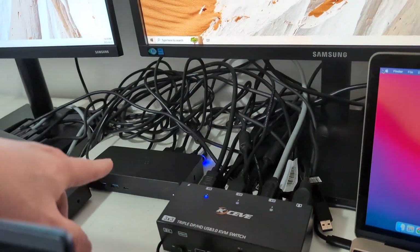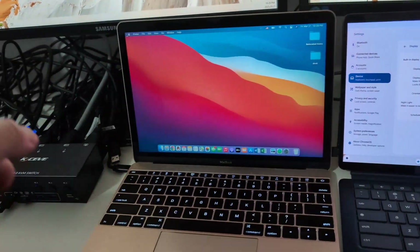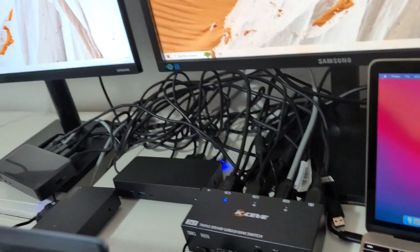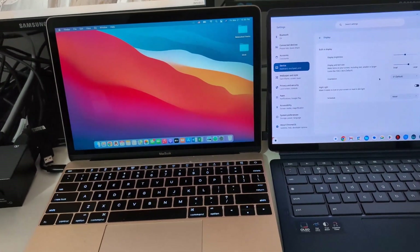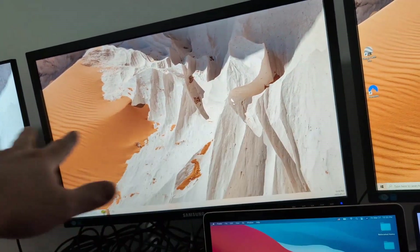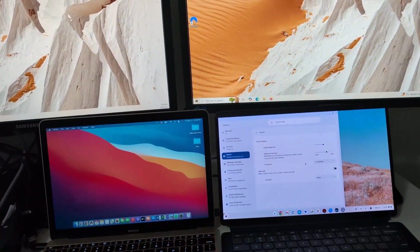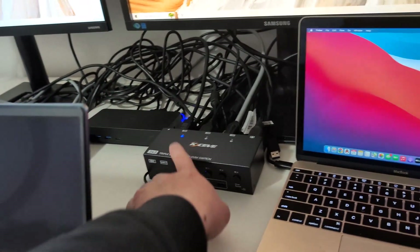DisplayLink is slightly different from Thunderbolt — it essentially contains external display adapters inside the dock. For a MacBook or Chromebook, DisplayLink lets them connect to more than one external monitor. With Thunderbolt docks, if you connect an Intel MacBook or any MacBook, the three monitors might only mirror each other. Same issue with Chromebook on Thunderbolt. With a Windows laptop, both options are supported.